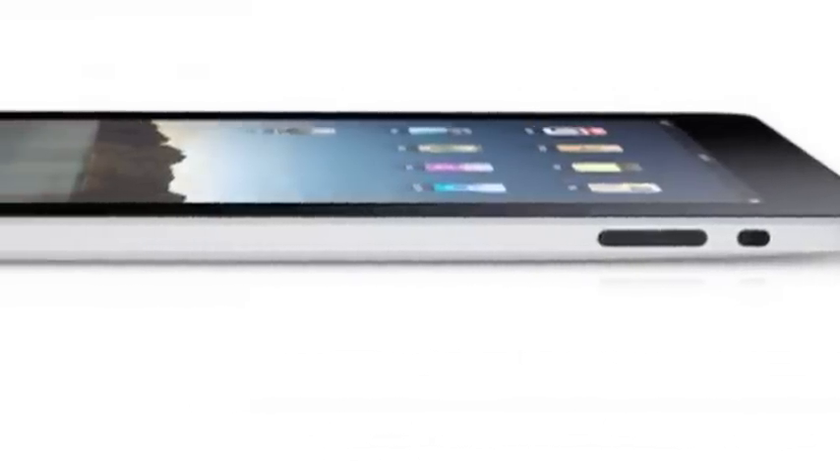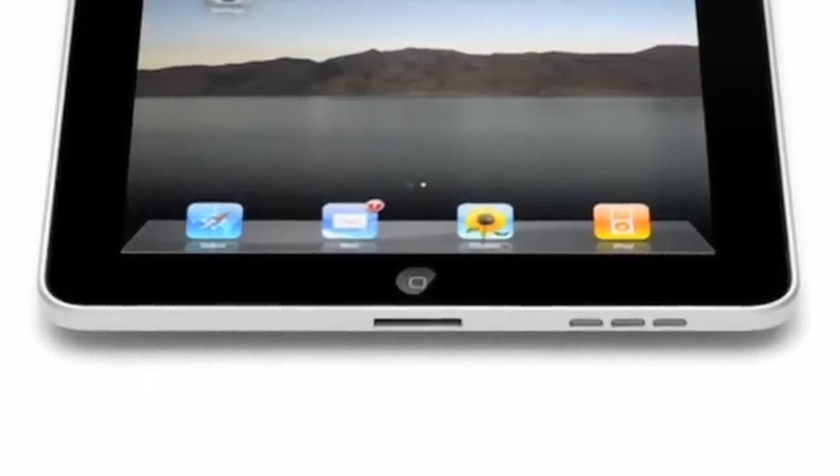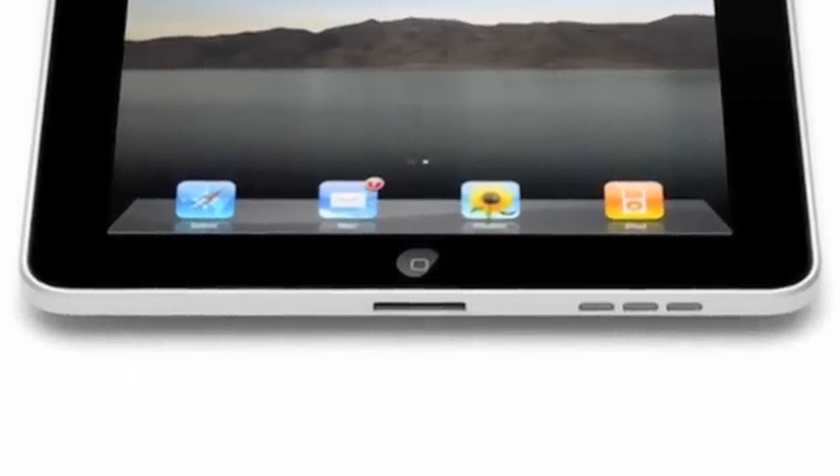Right here you'll see the sleep button which actually turns it on and off, and on the side here you'll see the mute button which you can switch back and forth to turn off the sound. Right here you'll see the volume that goes up and down, and finally at the bottom you'll see the speaker as well as the plug that will connect it to whatever computer you happen to be using.